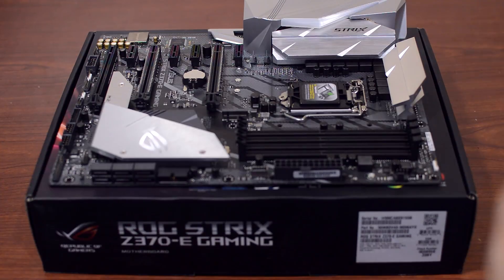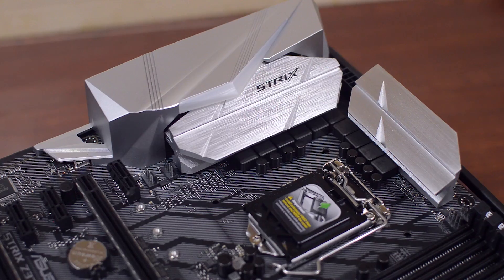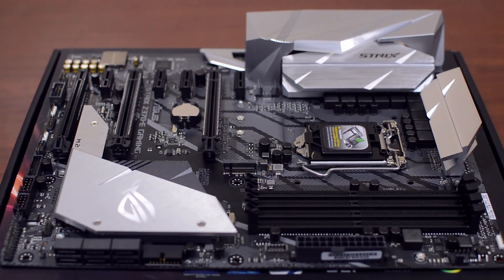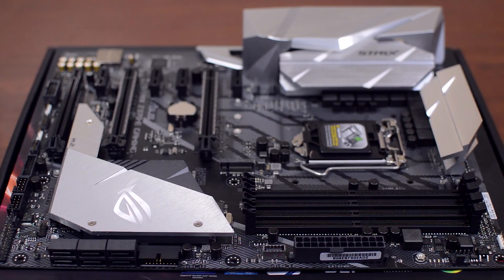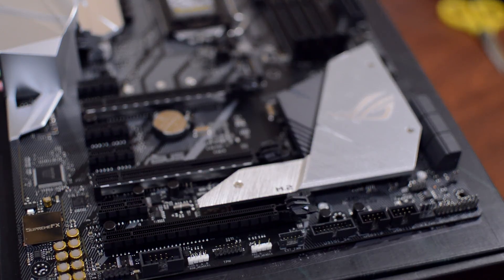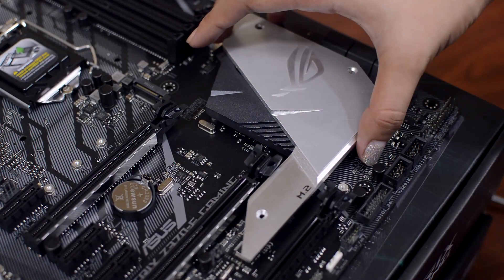Now time to get up close and personal with the motherboard itself. Off the top, you'll immediately notice the silver I/O shrouds and heatsinks. You'll also see four fan headers including the one for the CPU. For some time now, Asus had pretty much ditched the red and black color scheme on ROG's lineup, which to me personally is so much better since now we have more control over our desired build's color scheme. The Southbridge heatsink also acts as a heatsink to one of the motherboard's M.2 sockets.